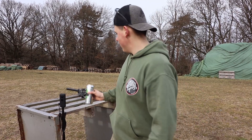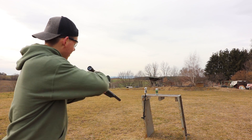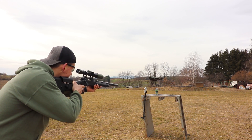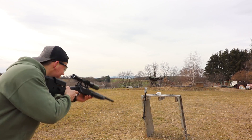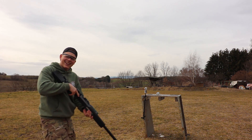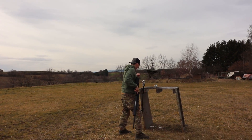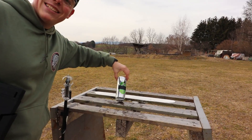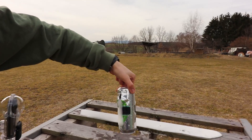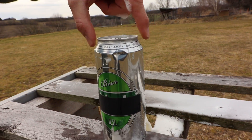Next up we got the beer and let's see how it resists if we shoot at it. The beer is in position — let's shoot it. Oh man, that's a lot of damage — it went straight through. This was the back.